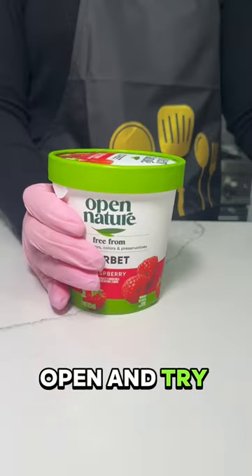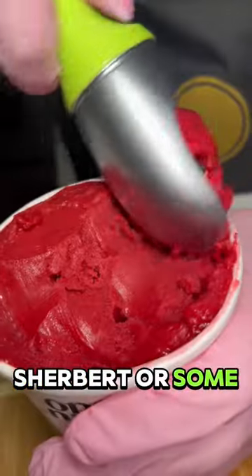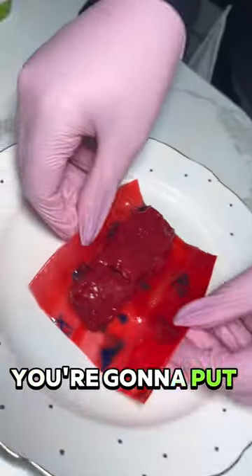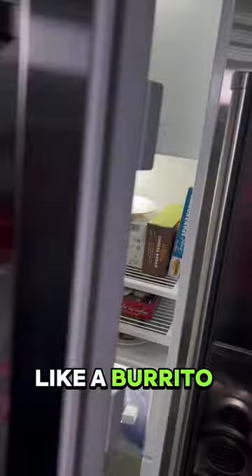Get the fruit roll up open and try your best not to rip it. Then get any ice cream, preferably sherbet or some fruity flavor, and get that scooped out onto a plate. Mold the ice cream into a rectangle because you're going to put that on top of the fruit roll up. Then close the fruit roll up like a burrito and put that back in the freezer for about an hour.